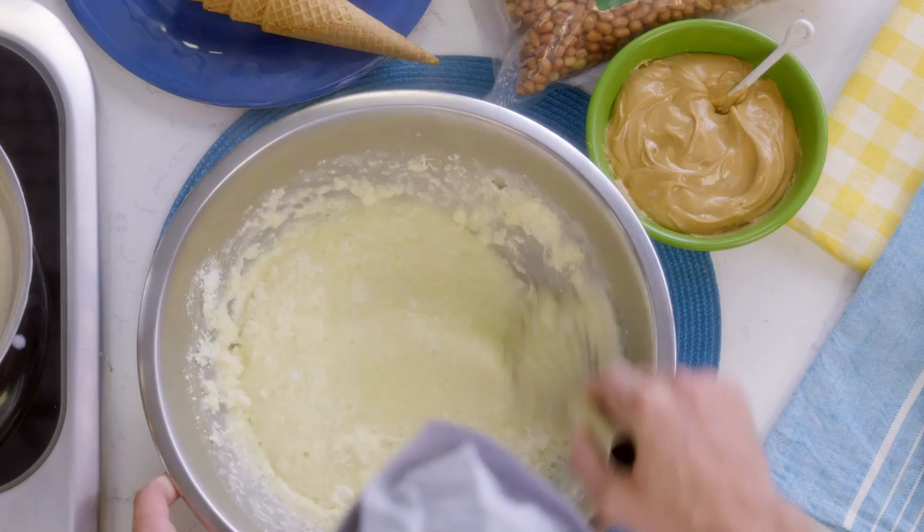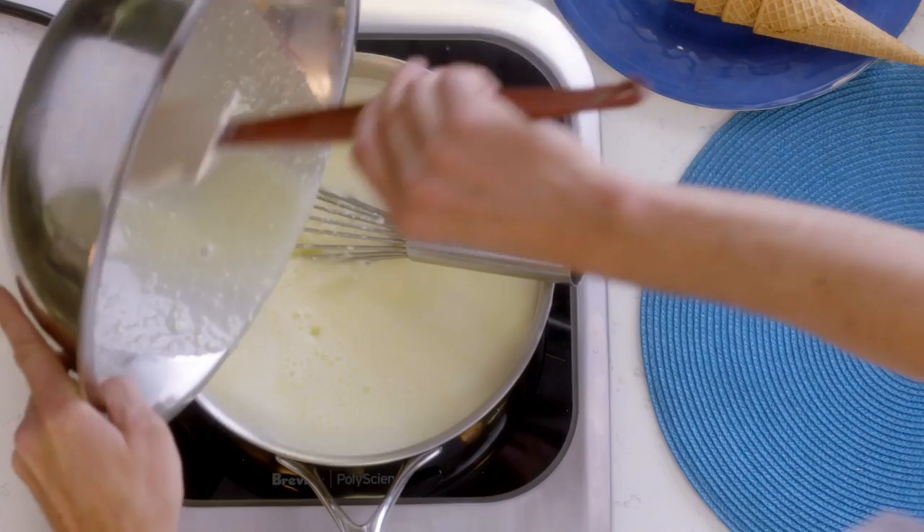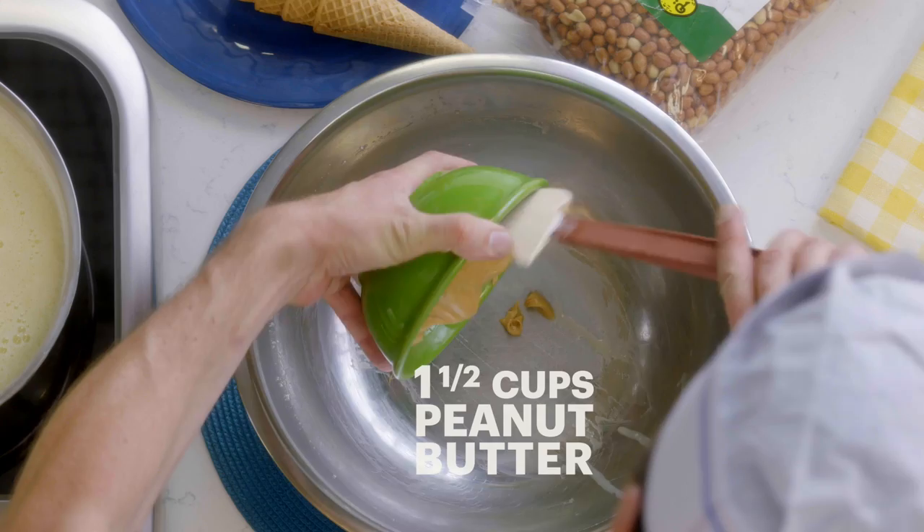We're gonna pour about half of our scalded dairy inside. The ice cream that we make at Morgenstern's has no eggs, so it's a Philadelphia style. The eggs have a tendency to make the ice cream richer, but also block the flavor release on your palate. Then we're gonna go back in the pot and bring it up to about 160 degrees, make sure that everything is emulsified.